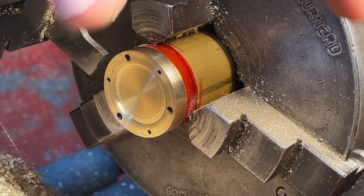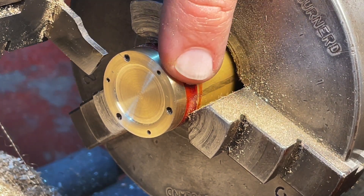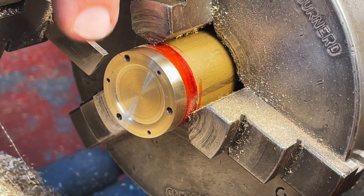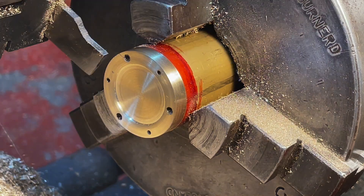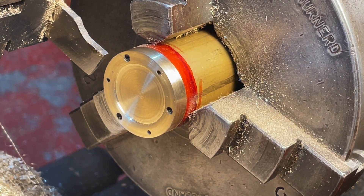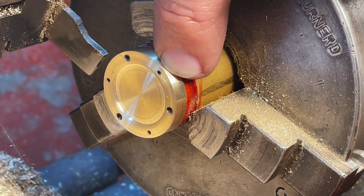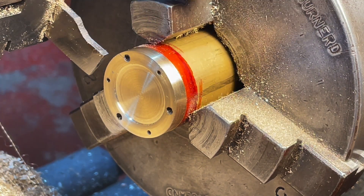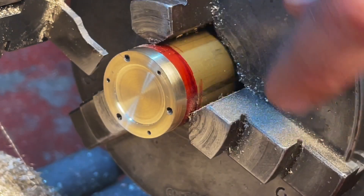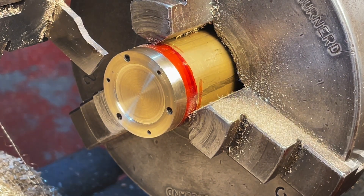Despite my amazing planning abilities for drilling these holes, I neglected to leave quite enough space to part this off in one go. So what I'm going to do is plunge the parting tool to the required depth to create that shoulder, which will sit in the bore of the cylinder. That will make the inside face of the cylinder cover and the outside face of the spigot — the two registration surfaces. Then I can pull this out of the chuck and part it off, since that final surface doesn't register against anything.